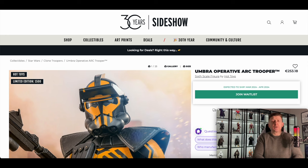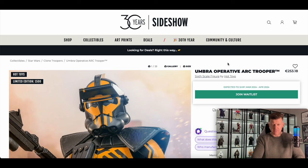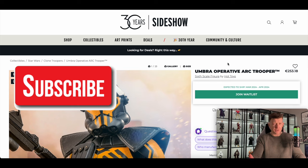Hi everyone, and welcome to One Six Figure Focus. In this video we're going to take a look at the newly announced and released Hot Toys one-sixth scale Umbra Operative Arc Trooper Star Wars figure. I believe it's part of the Video Game Masterpiece series, the VGM line, from Star Wars Battlefront 2.